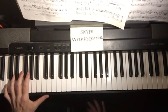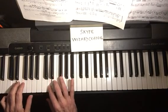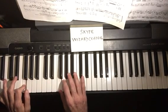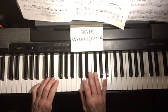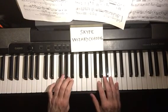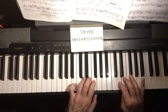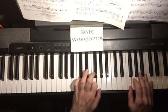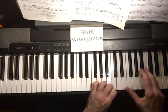When we put both hands together, let's do it very slowly. Notice the hands cross at different times, so it's essential to learn. We're going to come down.